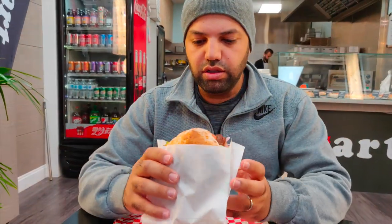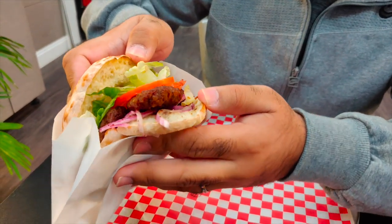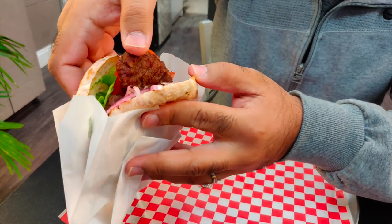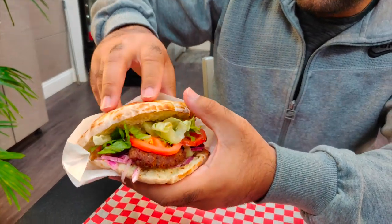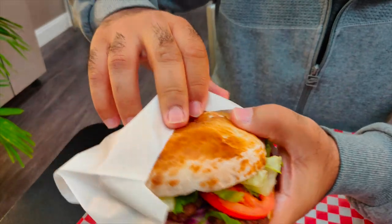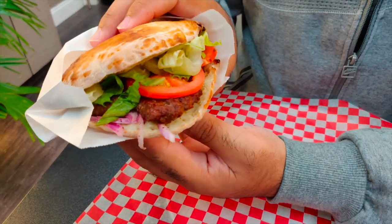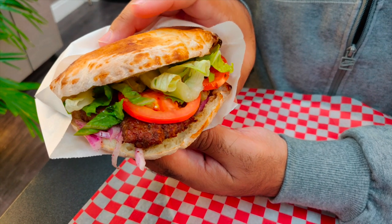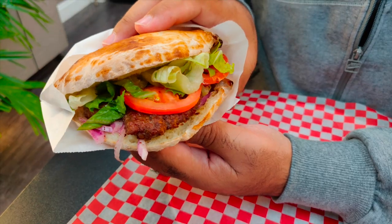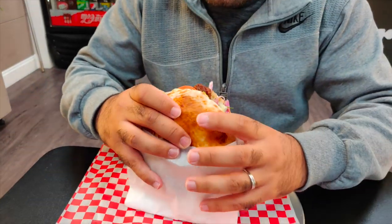Okay, so we got this Turkish burger, basically. They have ground beef, pickled onions, tomatoes, lettuce, and this bread. The cool thing is they actually make it in-house. As Hassan was mentioning, you can also purchase the bread in the restaurant — so if you're interested in the bread, you can just buy it by itself. So let's give it a try and see how it is.